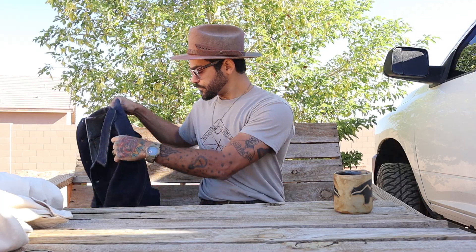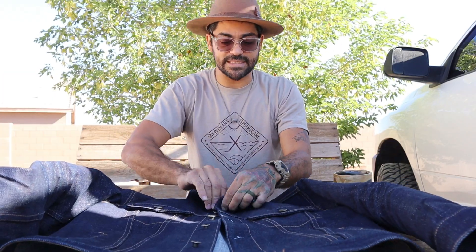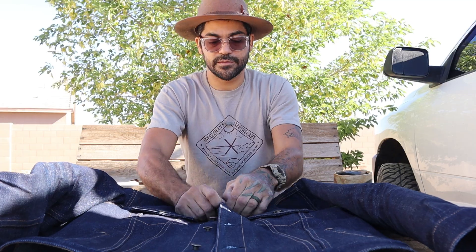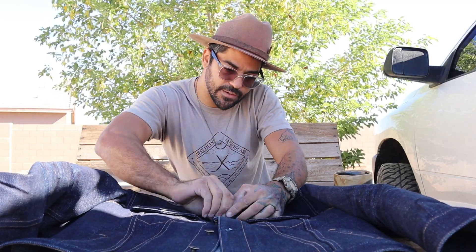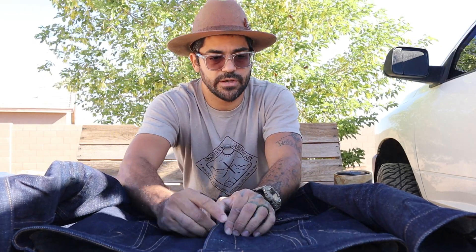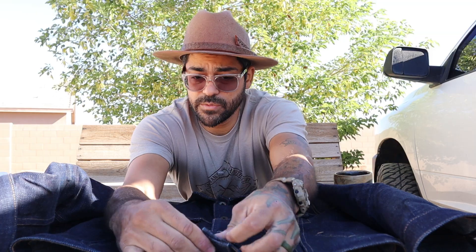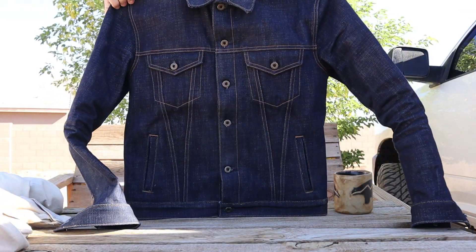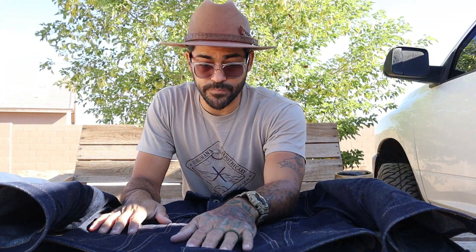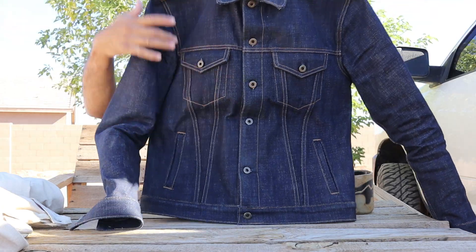Now let's talk about another one — this one's a heavyweight, the Ironside. This is a 17-ounce hatch attack, very dark indigo dye. As you can see, I'm struggling with these buttons — not fully broken in yet. I've given this one about a week and a half of moderate use. It's still fairly warm so this is the morning-and-evening jacket, and even more so the fire pit jacket — this is what I wear when we're hanging out by the fire pit in the backyard. Extremely well made, extremely durable selvage denim jacket.